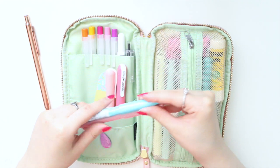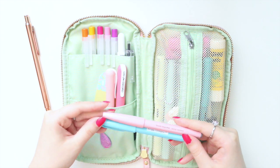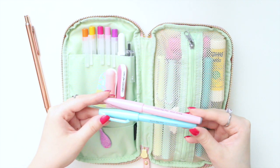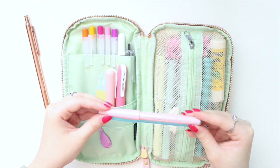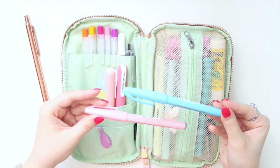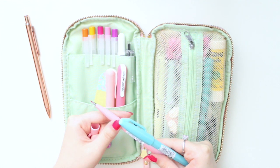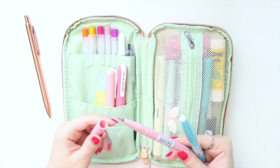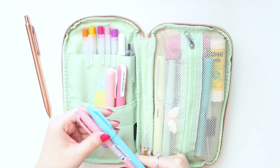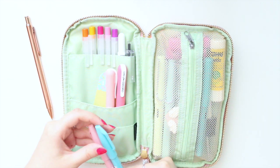In the second compartment I keep my lettering pens — calligraphy pens. These two I recently hauled, so you may have seen that video; I'll link it down below. These are the Pentel brush sign pens in pale pink and pale blue. They're brush tip pens, really great for beginner hand letterers or if you just like smaller writing.